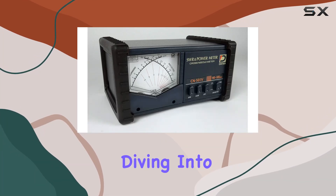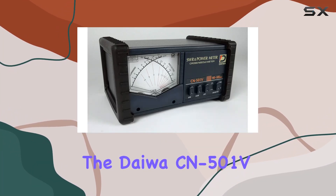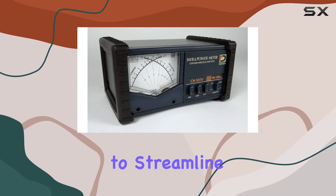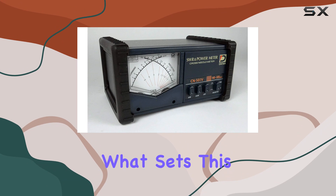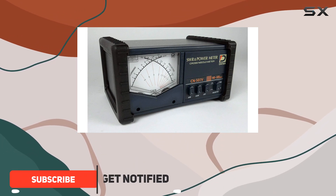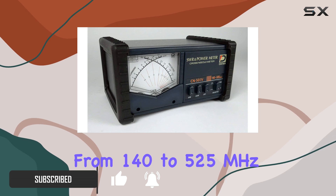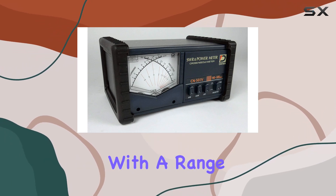Hey everyone, today we're diving into the Daiwa CN501V Cross-needle SWR Power Meter, a versatile tool designed to streamline your radio operations. What sets this meter apart is its wide frequency range from 140 to 525 MHz, ensuring compatibility with a range of setups.